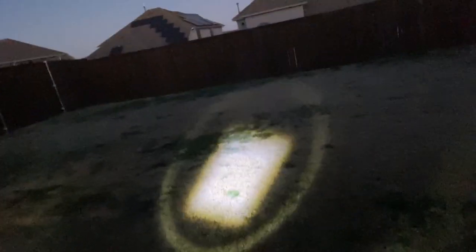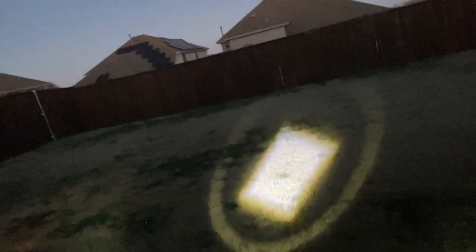I can zoom it in if I want to, to make it a more narrow, fine light, so if I'm looking for something and I don't want to blind my whole neighborhood, I can do that. But when I pull it back again, it just covers so much ground. Look at that — it's just absolutely incredible. Look at my wall again, just how bright and big that is. Literally, I can turn a dark room into daylight just by having this one flashlight.